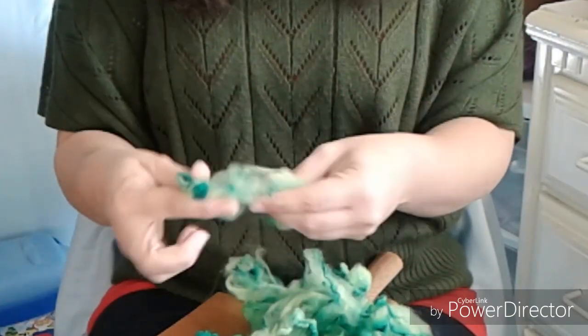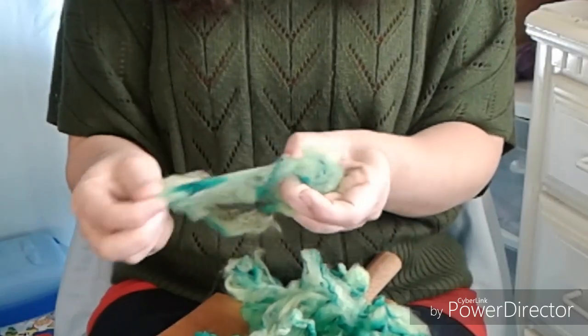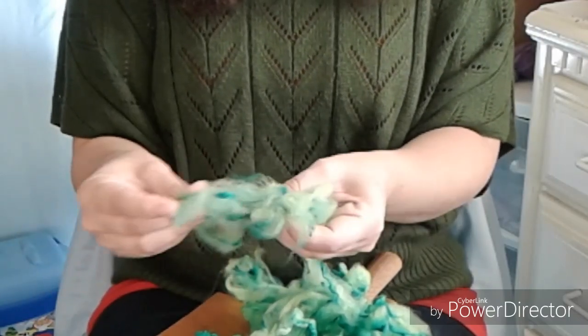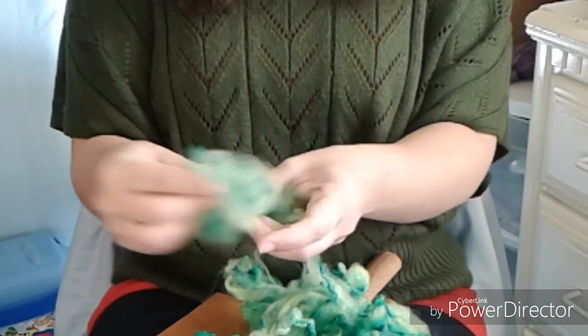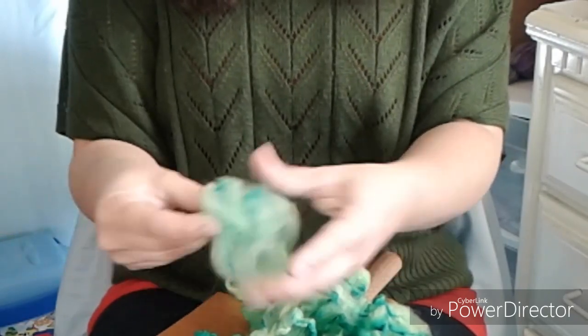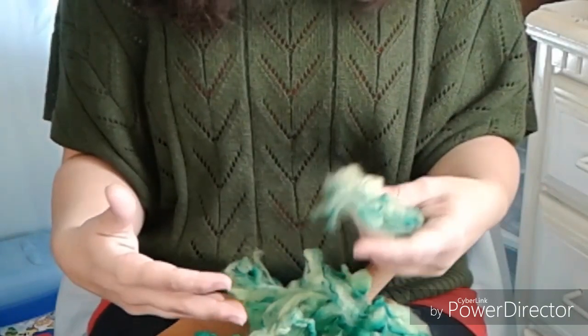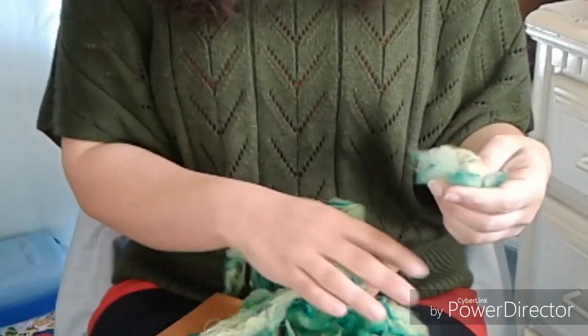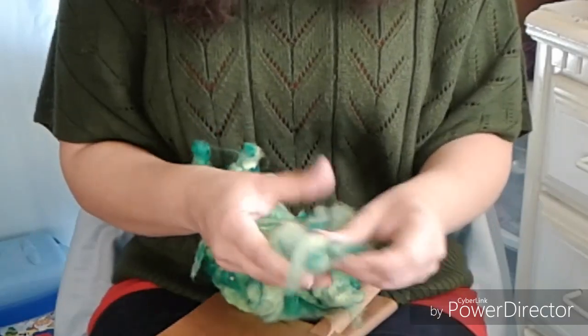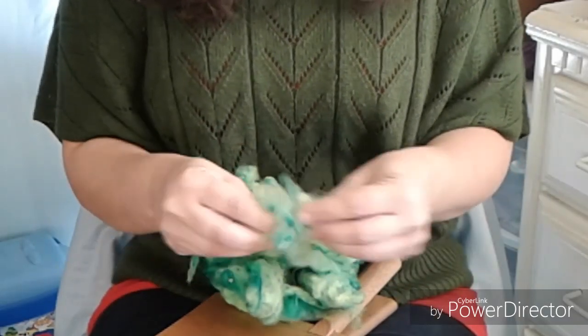While I'm doing this, I'm just pulling the fibers apart — fluffing it out, removing any big pieces of trash. This is a messy job, so if you don't want to get it all over your clothes, put a sheet or something over your lap. I'm not worried about it — I'll just brush my clothes off.